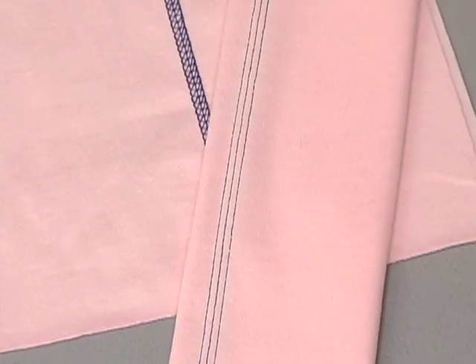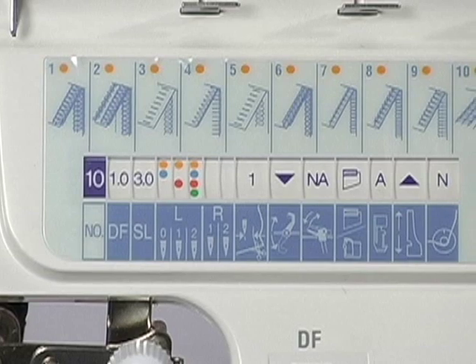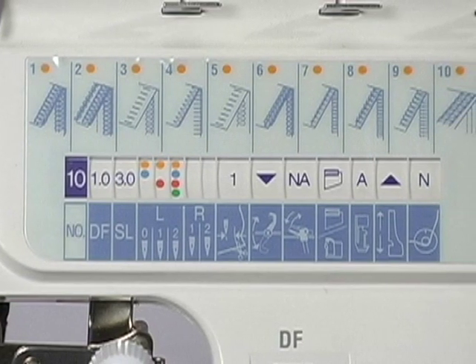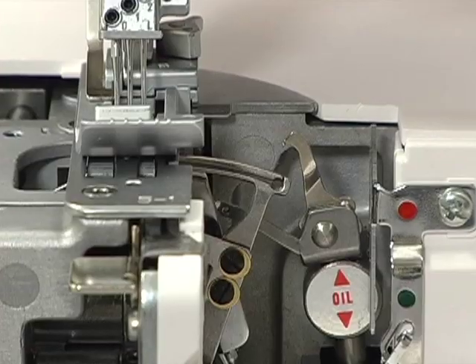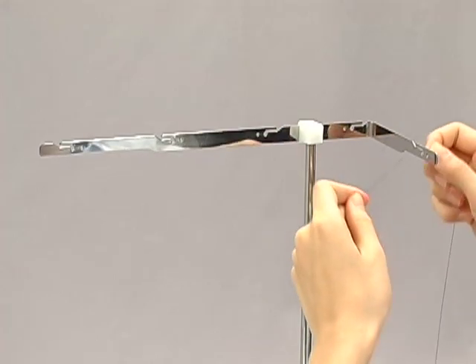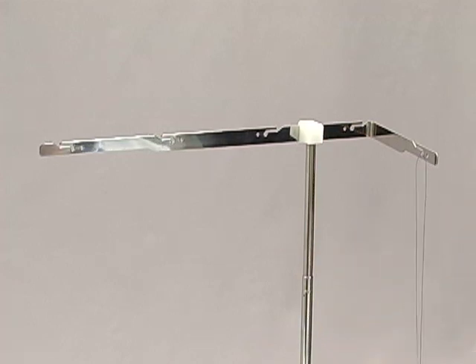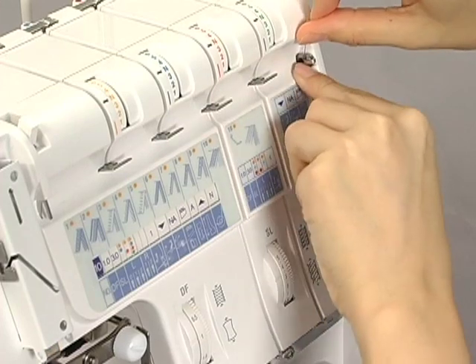Instructions for threading for the triple cover hem. Turn the program selection dial to program number 10. Set the machine according to the instructions shown on the display panel before you start threading. Thread the chain looper first. Pass the thread through the slit of the thread guide bar. Please note, some tightly twisted threads need special threading through both the hole and the slot. Pass the thread through the thread guides.